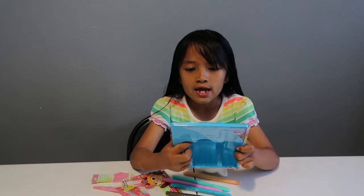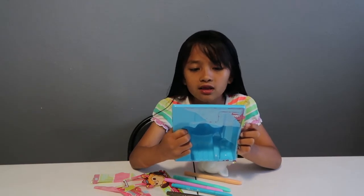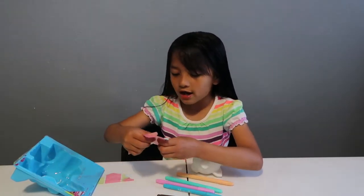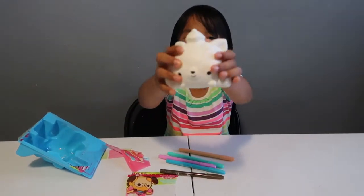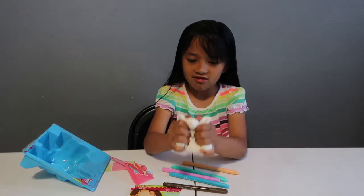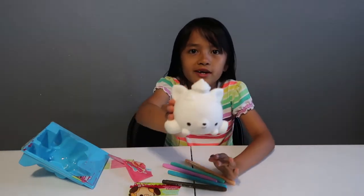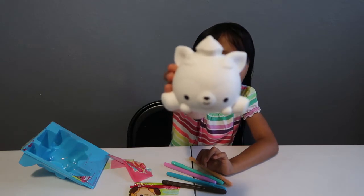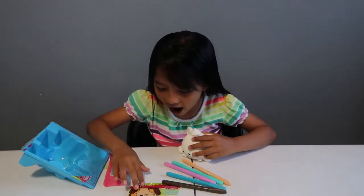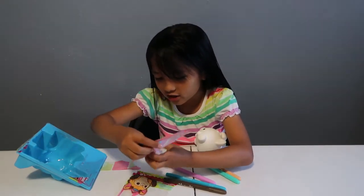Before this started, the instructions said: use bright designer markers to personalize your own smushy. Let smushy fully dry before touching. I forgot to show you the name but I remember it. It's not too slow rising, and it smells really weird. But this is how it looks before it has any colors on it. Is that a cupcake on the top of the head? Yeah, it is!